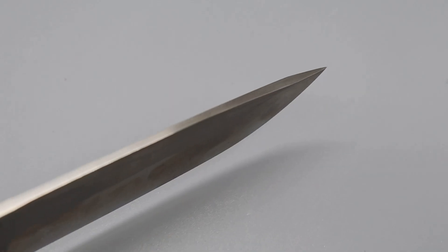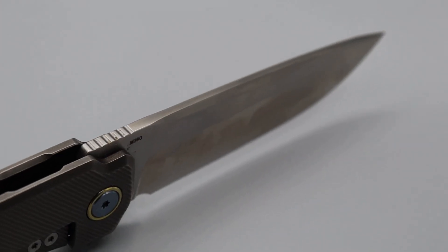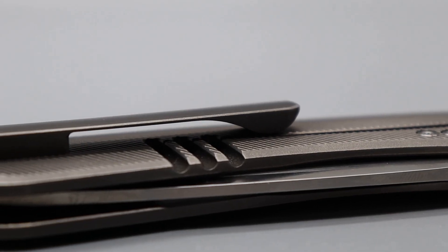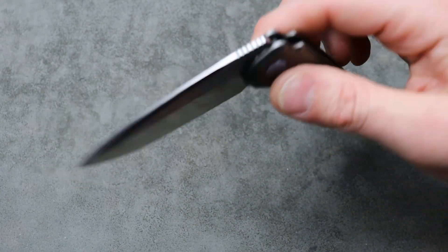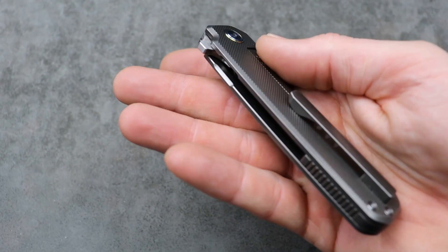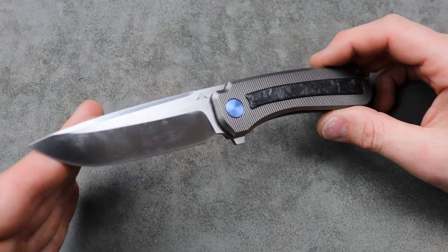It's a tip you could jam into things without breaking off, yet it's going to be slicey enough for your day-to-day tasks — especially after you lower back the angle when you resharpen it. It's actually under $180, so for the build quality, the fit, the finish — you're getting a lot for your money. It kind of has a somewhat Hinderer look to it.